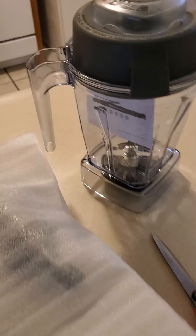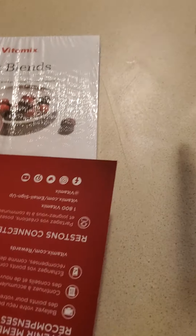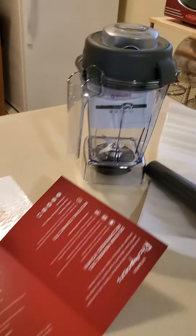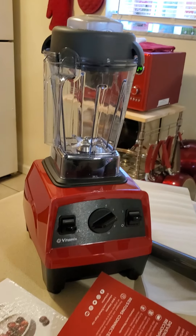Here it is, out of the box. This is part of the plunger, right here. It comes with a recipe book and some type of receipt. That looks like it's in French or Spanish — so it's a rewards club. This is my red bottom — there we go. This is a 48-ounce container. There it is, all put together.